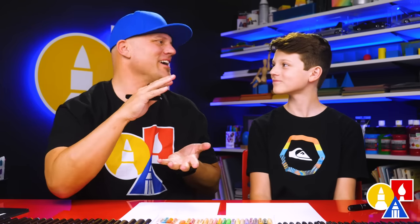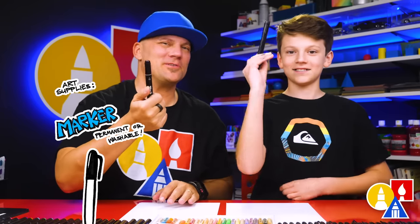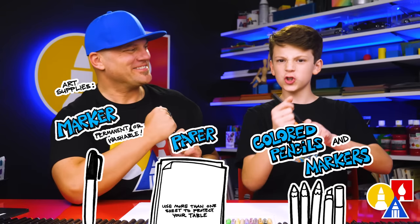Hey, our friends! Here we're going to draw a funny llama — a llama ready for summer with sunglasses. We're going to draw a portrait, meaning just the head of our llama. We hope you're going to follow along with us. You need your drawing supplies. We're using markers, but you can use whatever you have to draw with. You also need some paper and something to cover with.